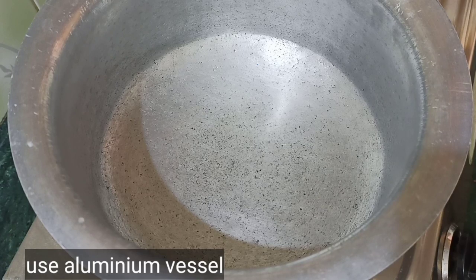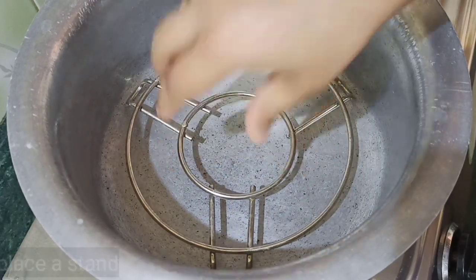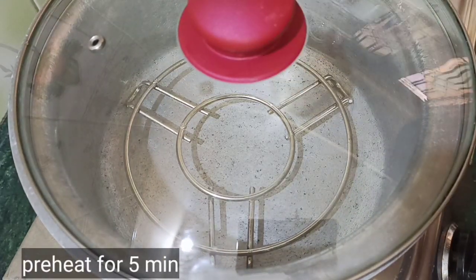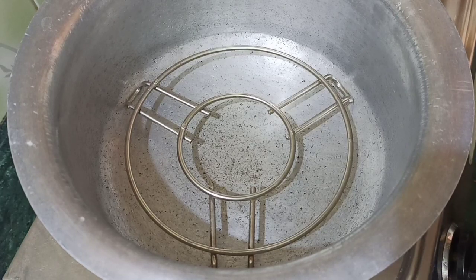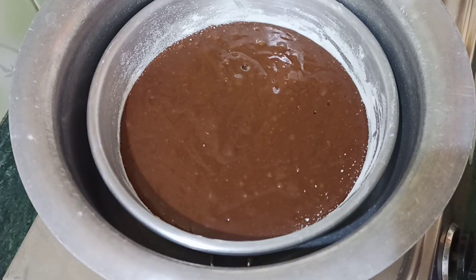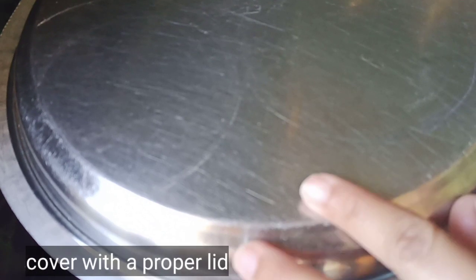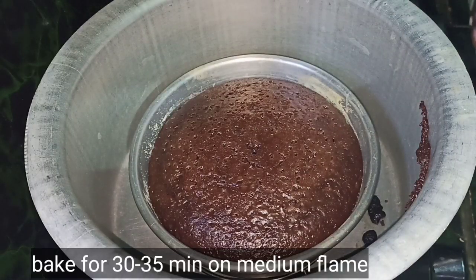We will use an aluminum vessel to bake on the stovetop. Put a steel or iron stand on top of a plate inside the vessel. Add sand and salt on top of the plate and preheat for 5 minutes on high flame. Then place the baking tray on the stand and put a lid on top. Bake for 30 to 35 minutes on medium flame.